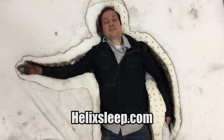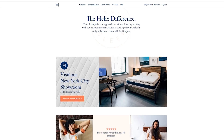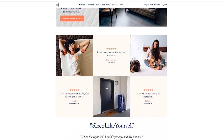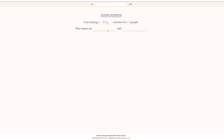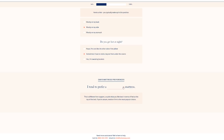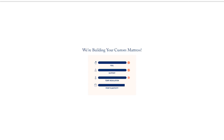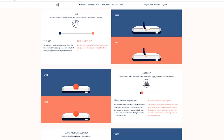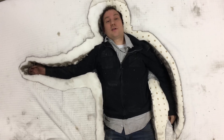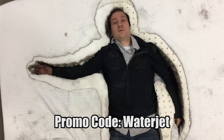We'd like to thank Helix for sending us this mattress — we had a lot of fun cutting it and they're honestly really great mattresses. Go on over to helixsleep.com and check them out. You can even take a quick two to three minute questionnaire; let them know what your preferred night of sleep is like, if you sleep too hot, or how soft you like your mattress. They will then take that information and customize a mattress that is perfect for you. They've given a promo code — you can go to their website and get $50 off. The promo code will be in the description.